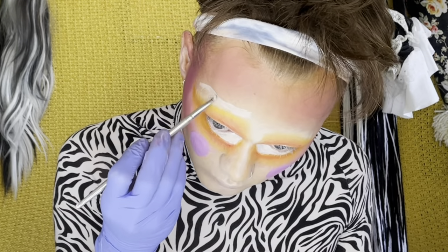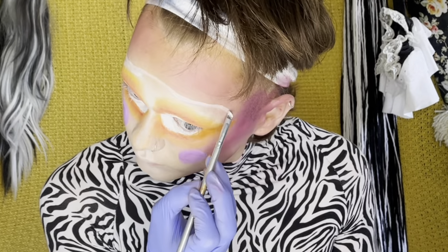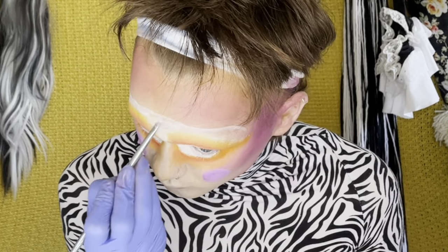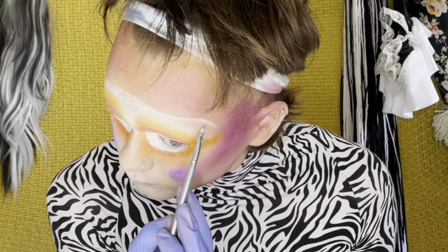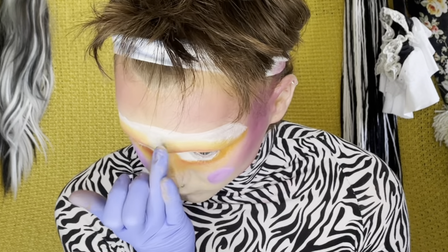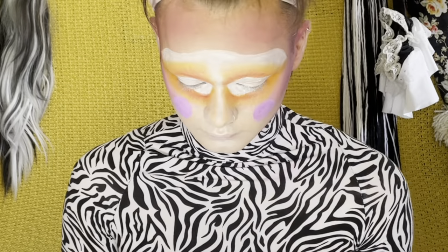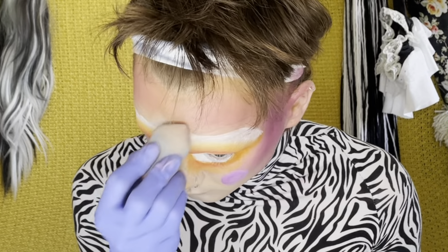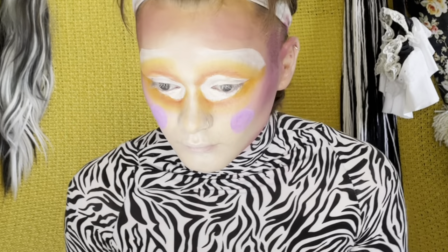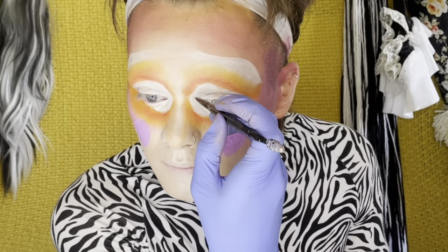Now blocking out where the brow bone is going to go. What I do here is take the white and almost make a white unibrow — on the outside of the unibrow I'm blocking out where I want the brow bone to be. Here I'm doing kind of a droopy, sad eye. Then in the middle I just connect the two, fill it all in with white, blend it all out. The reason I connect the two is so I can then go in with my beauty blender, blend out the white in the middle, and then I have a really nice line for the eyebrows and a really nice highlighted spot in the middle. It all works out great.